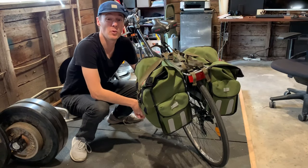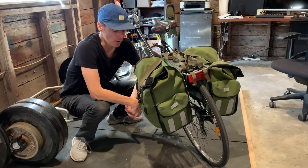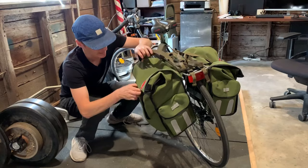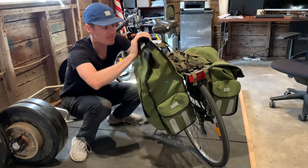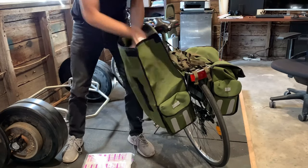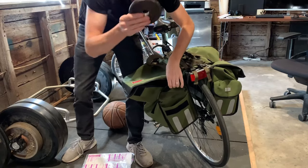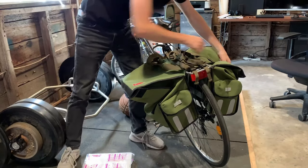We got this pannier because we wanted to hold a lot of my wife's stuff that she's commuting to and from work, and this thing really can hold a ton of stuff. We're talking about paper, a basketball, some weights — in case you want to really get a workout.